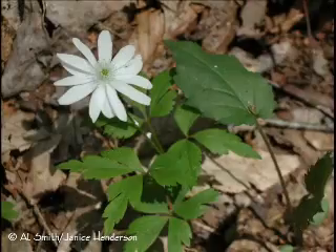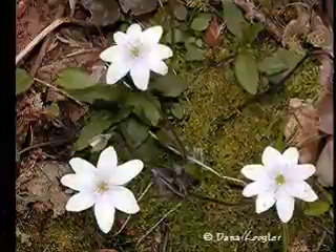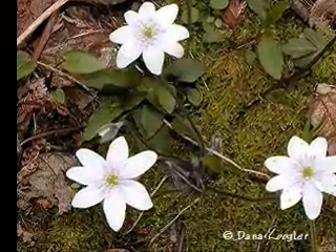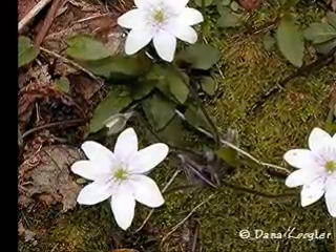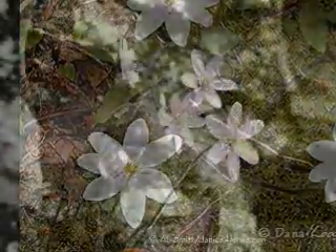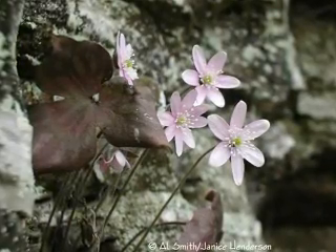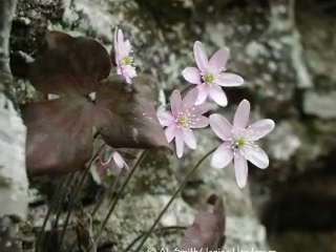Look to the leaves to be sure of your identification. The pretty little blossom you see has no petals. What you think are petals are in fact the plant's sepals. Sepals are modified leaves that protect the flower while in bud. Petals, also a modified leaf, are found inside the flower bud before opening. In hepatica, the colored sepals perform the function of both sepals, in protecting the bud, and petals, which are designed to attract pollinators. This is not an uncommon practice among plants.